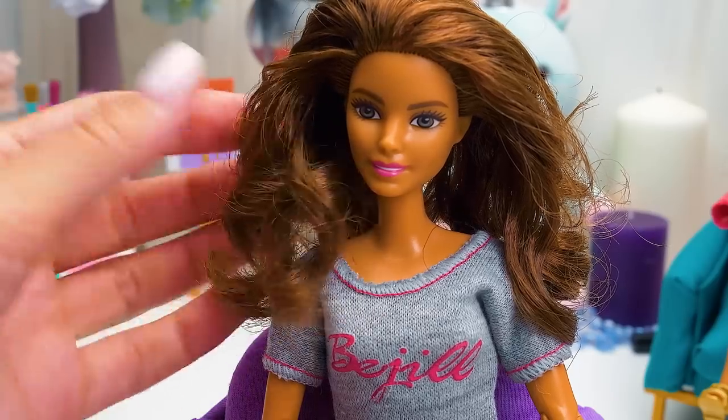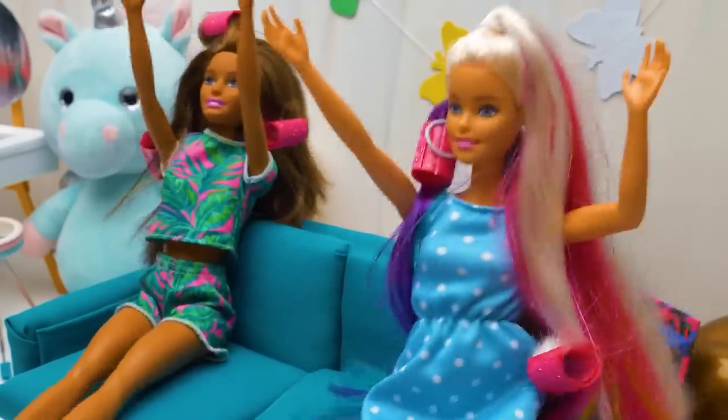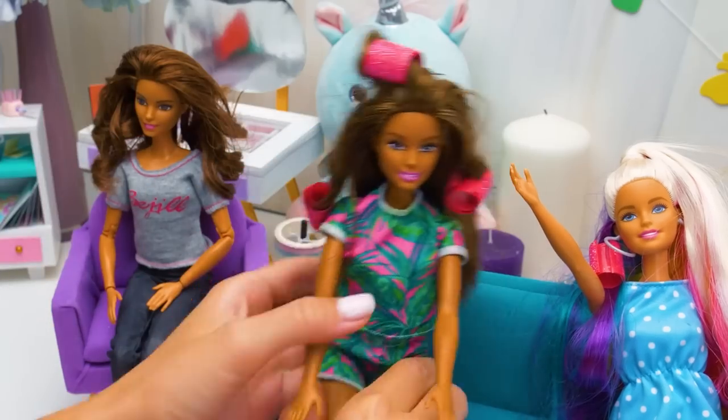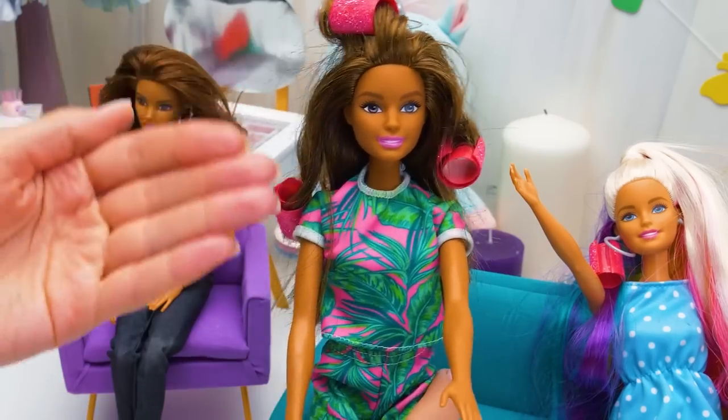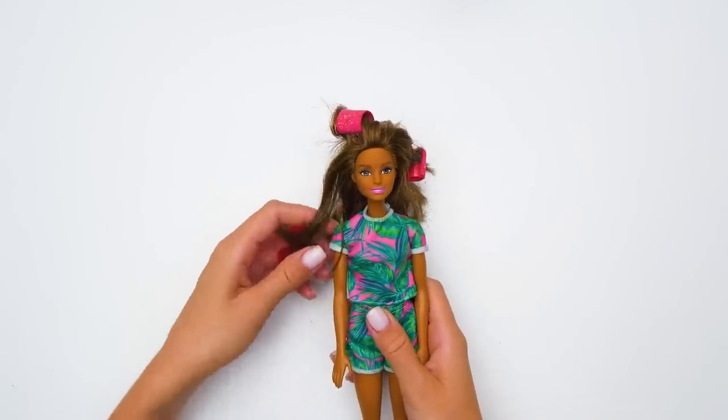We'll fix the hairdo with some hairspray. And it's done! Barbie is ready to take over the world! Our nosy dolls haven't paid attention to the tutorial! Come on, give me a second — I'll fix everything! Let's move on!